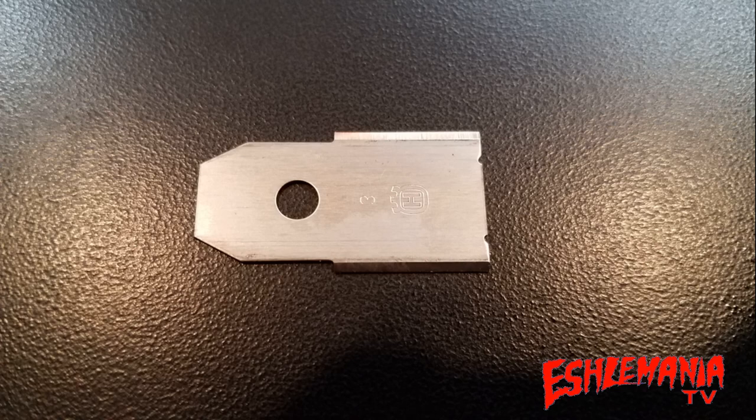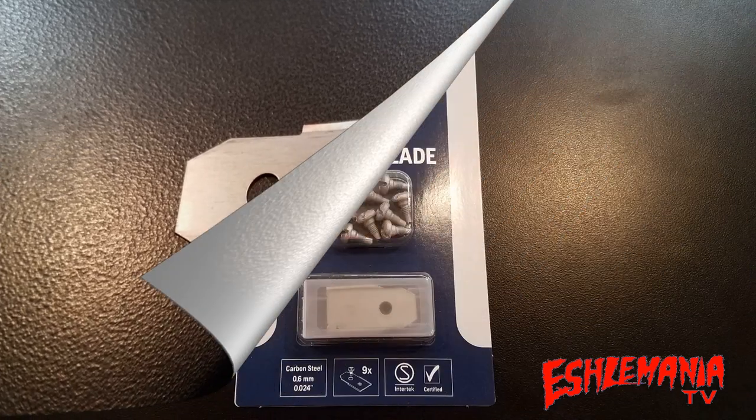These official Husqvarna automower blades are made from carbon steel — there's no 'titanium coating' on them, that's why they don't have that gold color. They're not labeled as something that sounds tougher than it really is, like you will see on some of the knockoff blades. This is what the manual says you should be using — look for that crowned H Husqvarna logo to know you're getting the right thing.